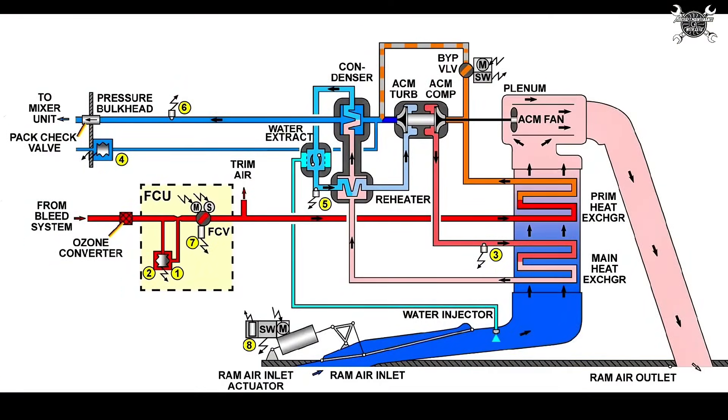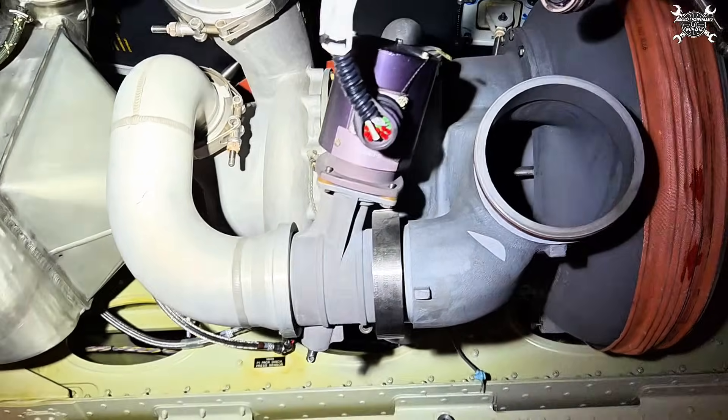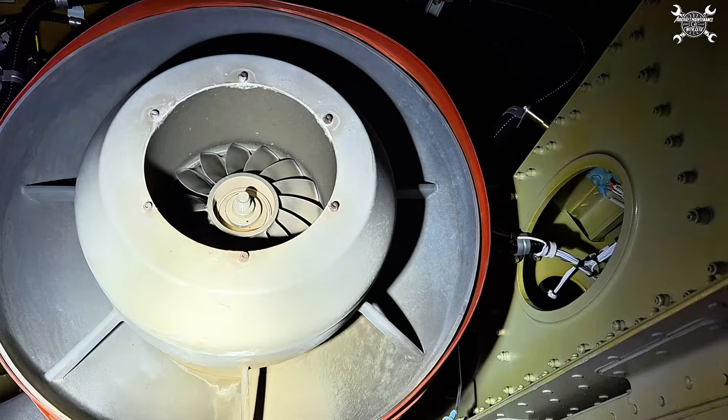Now let's take a look at the schematic because it might be easier to understand the function. On the airplane it looks like air from the primary heat exchanger goes to the air cycle machine and then directly to the condenser, which is not really true — since the air cycle machine is made out of a turbine, compressor, and it also drives the air cycle machine fan which moves the air inside of the cooling duct.